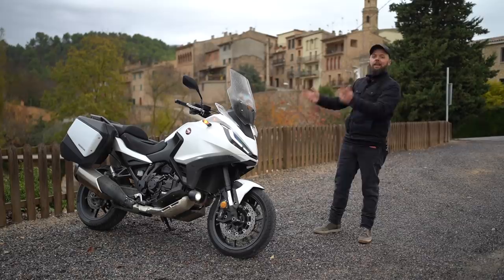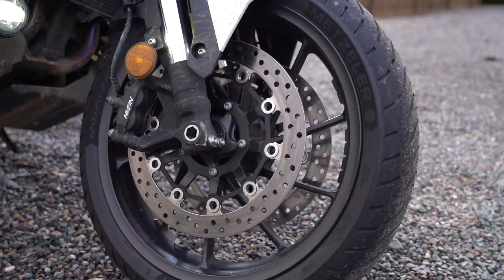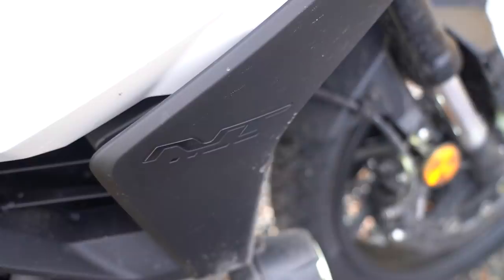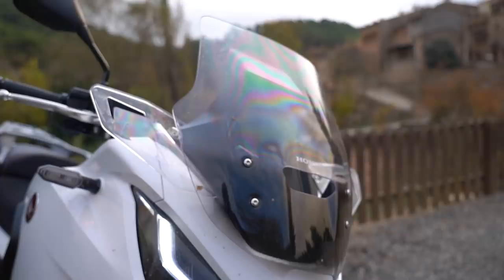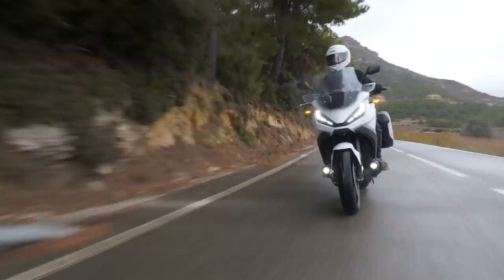Welcome back everybody to another Motobob video where today you join me in Spain for the launch of the Honda NT1100. Now let me start by telling you what this bike is not. It's not a 160 horsepower super quick sports tourer. It's not got the latest and greatest fancy Brembo brakes. It doesn't have electronically adjustable semi-active suspension and it doesn't even get the six-axis IMU from the Africa Twin. This is much more of a bike that traces its heritage back to the Pan-European and the Deauville. So for £11,999 for the manual version, £12,999 for the DCT, instead of all the fancy electronics and sporty equipment you actually just get really good practical standard gear. But in this quest for comfort, practicality and versatility, have they actually ended up building something quite boring?